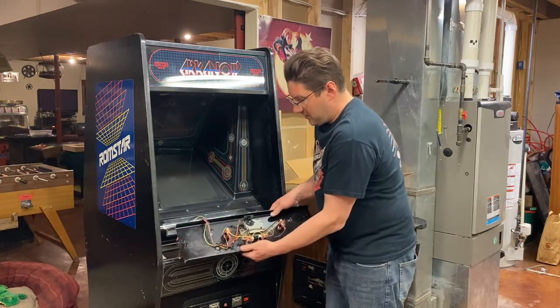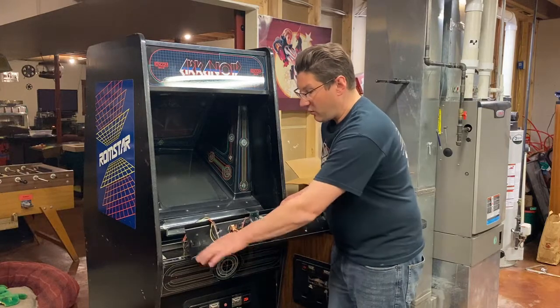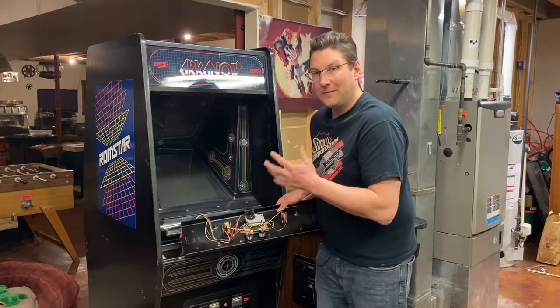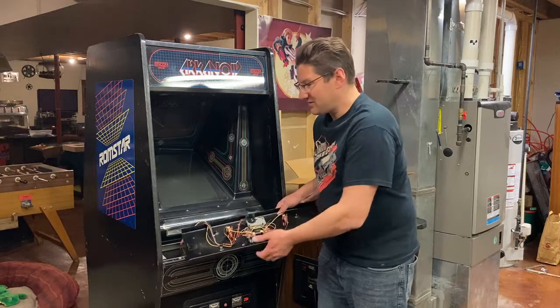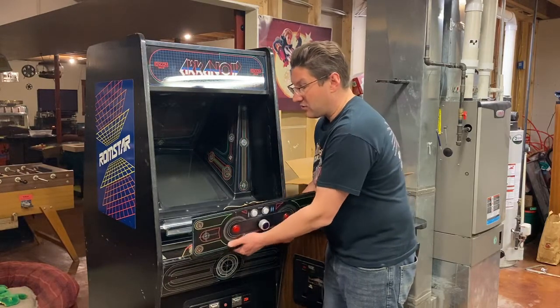I ended up welding on new posts. I welded up the holes — I hate the carriage bolts that show through, it's just annoying. So this was painted and re-wrapped and turned out really good.